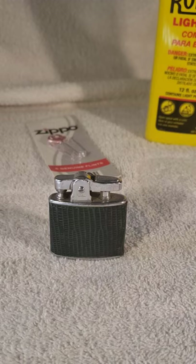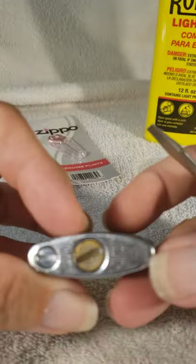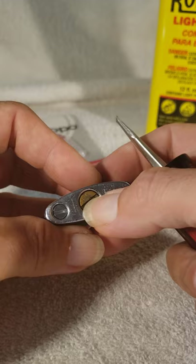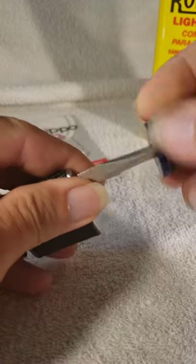You found a vintage lighter and now you want to know if it works. The first thing you want to do is check to see if it has spark. There are two screws traditionally on the bottom of a Ronson lighter. The bigger one will have stamped in it 'fill here' — that's where the fluid goes. So we're checking the flint first, which is the smaller screw.